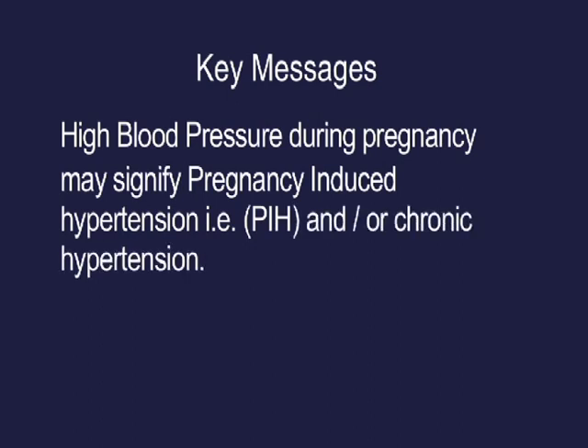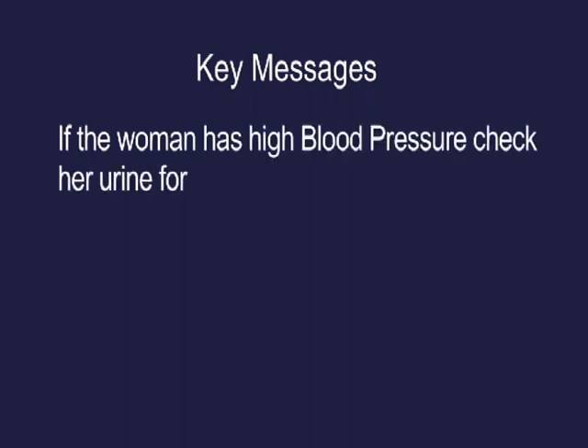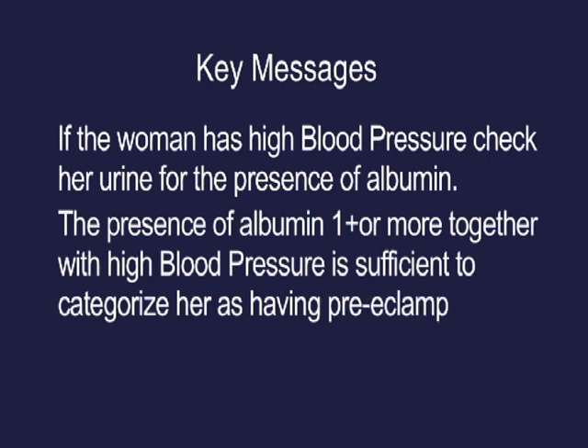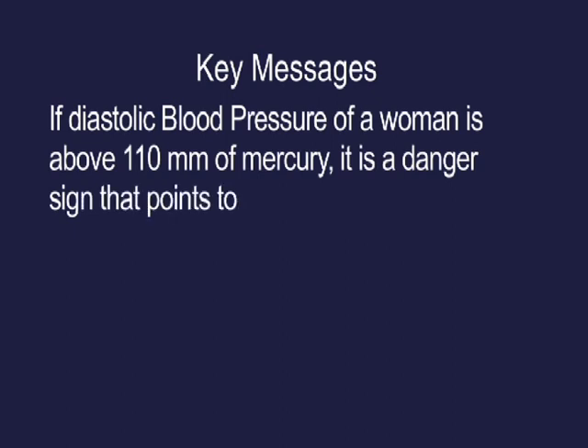If the woman has high blood pressure, check her urine for the presence of albumin. Albumin of one plus or more together with high blood pressure is sufficient to categorize her as having preeclampsia. If the diastolic blood pressure is above 110 mmHg, it is a dangerous sign pointing towards severe preeclampsia.